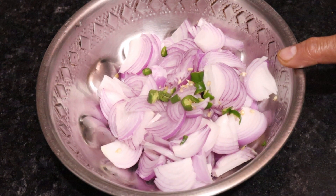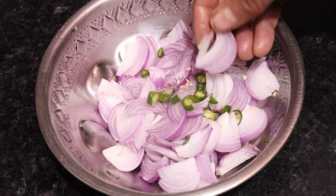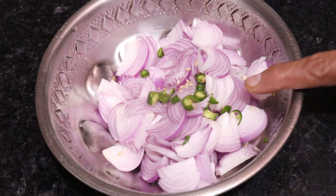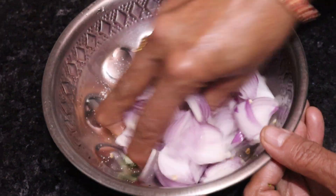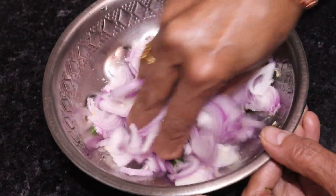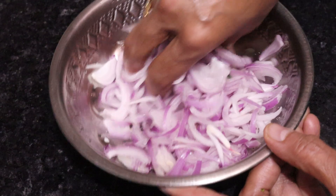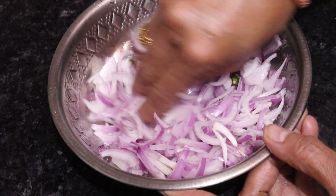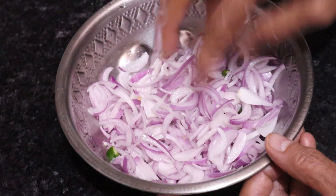First of all, we have cut 3 big size onions (pyaas) and placed them in one dish. We will add a little milk and mix it well. Adding milk before the pyaas will make them soft and they will release their water.